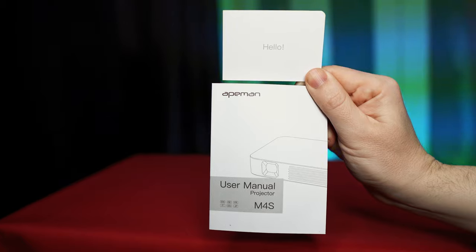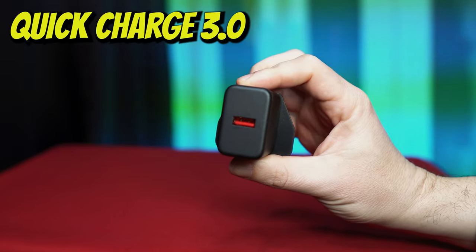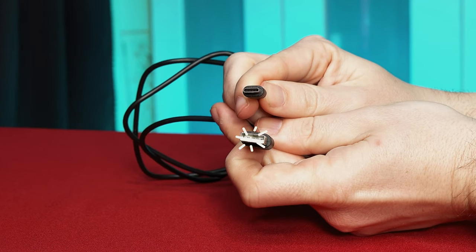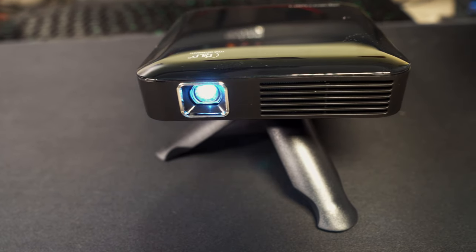In the box we have the user manual and welcome card, a 3-pin plug with a USB port and this is quick charge 3, a mini tripod, a USB-C cable with USB-A on the other end, a HDMI lead, and the 8man M4S projector.